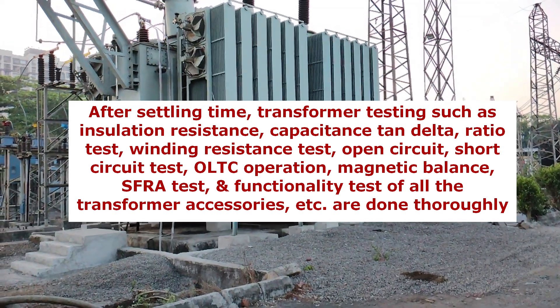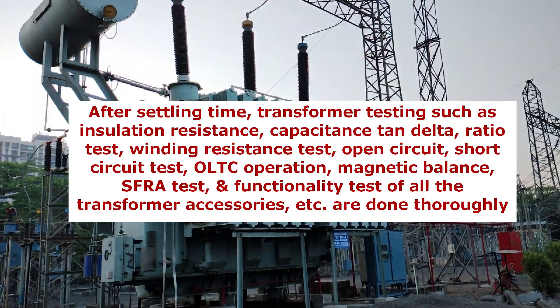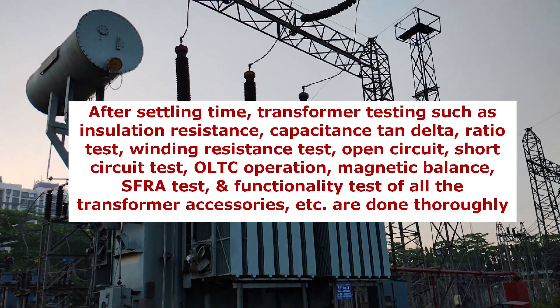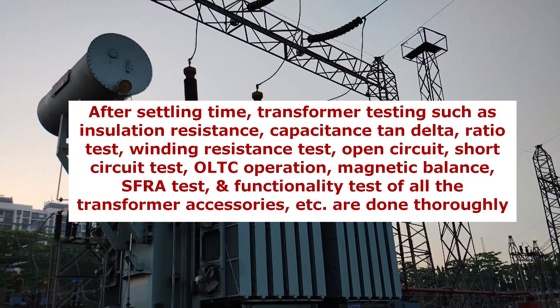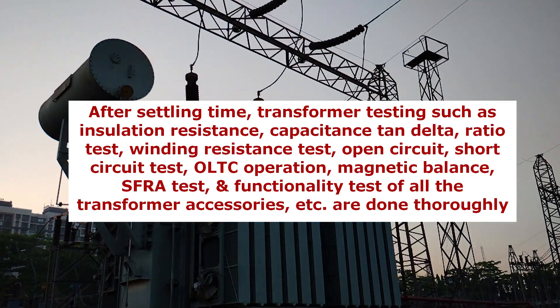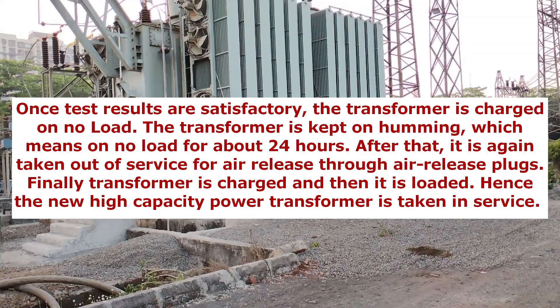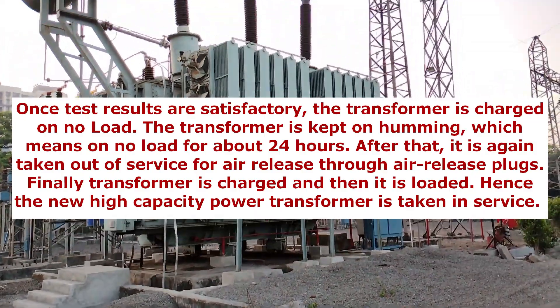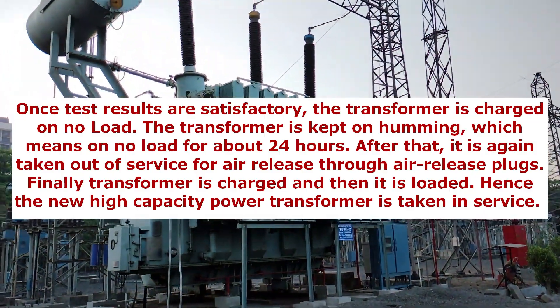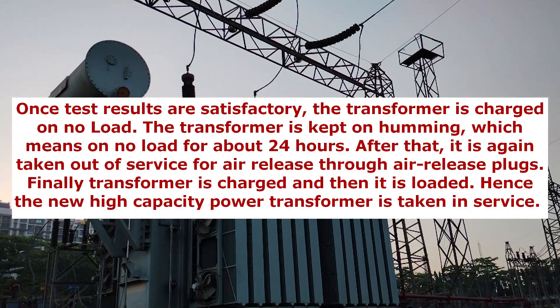After settling time, transformer testing such as insulation resistance, capacitance tan delta, ratio test, winding resistance test, open circuit, short circuit test, OLTC operation, magnetic balance, SFRA test, and functionality test of all the transformer accessories, etc., are done thoroughly. Once test results are satisfactory, the transformer is charged on no load. The transformer is kept humming — that is, on no load — for about 24 hours.